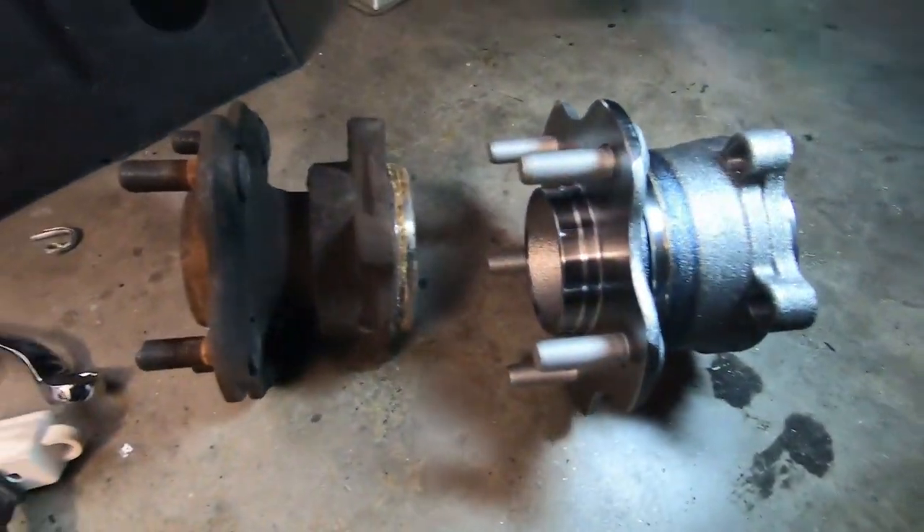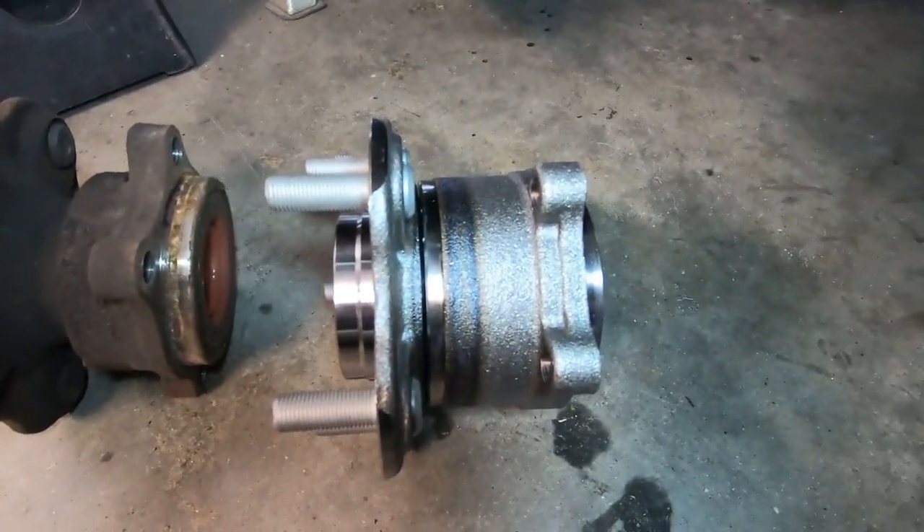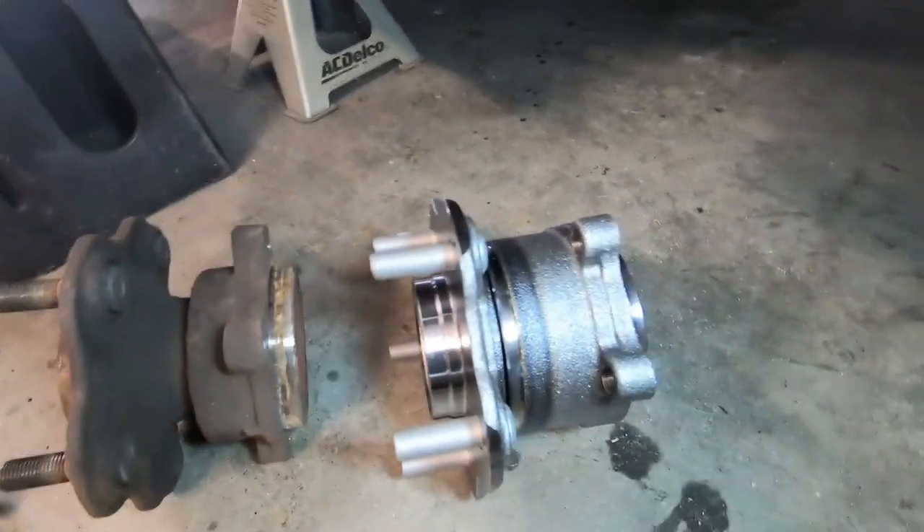Here's just a little comparison, guys. So 350Z wheel hub and bearing. The 370Z should ride nice and quiet now.